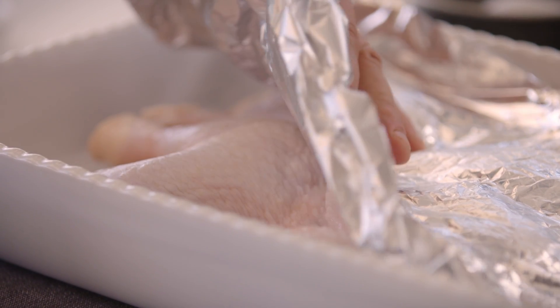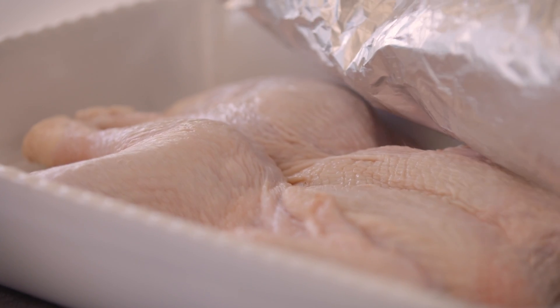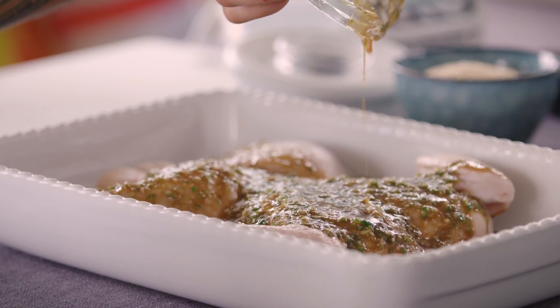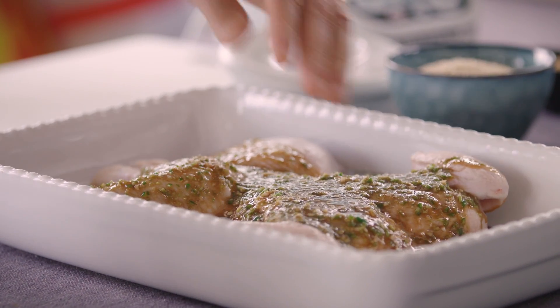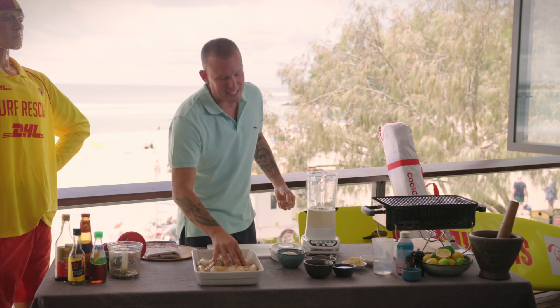Our beautiful Moya Valley chook that we picked up from Dino at the farmer's market. Look at that. We're just going to make sure the marinade has contact with every part of that chook, let it sit there, quick wash up, and I'll come back and we'll make the ginger and sesame cream that you cannot do without when it comes to this chook.